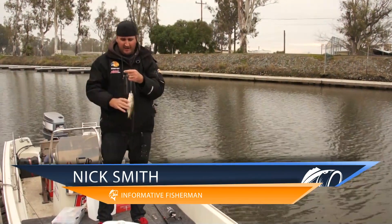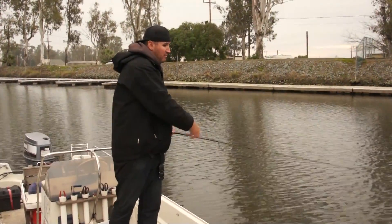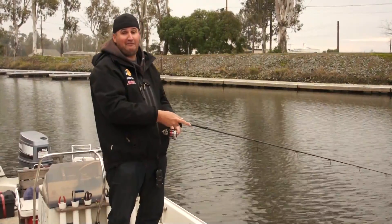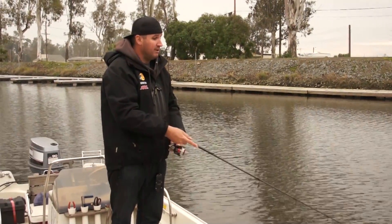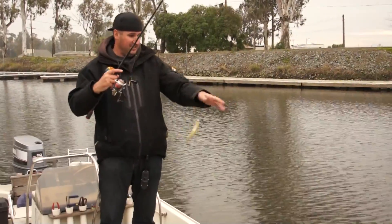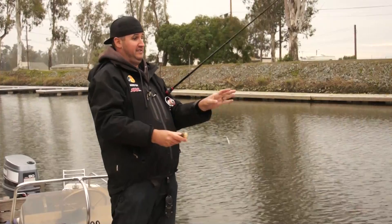Hey, what's up guys, Nick the Informative Fisherman here. Today I'm breaking down January's Lucky Tackle Box — the pan fish box. We're out here on the California Delta right in the Discovery Bay area, and I've honed in on some crappie trying to pick them off. It's real hard to do the filming and tutorial stuff when I'm catching crappie because I am so antsy. I love catching these paper mouths — they're an absolute blast. Great table fare too.